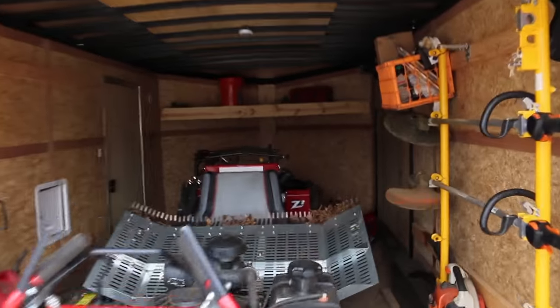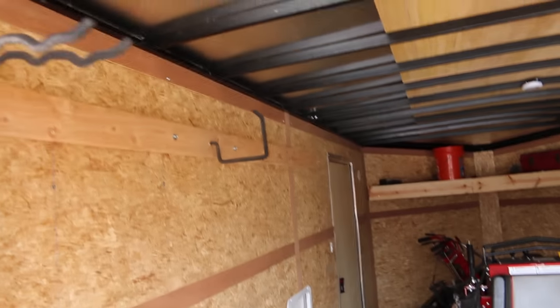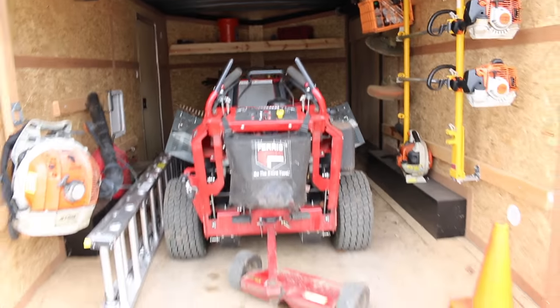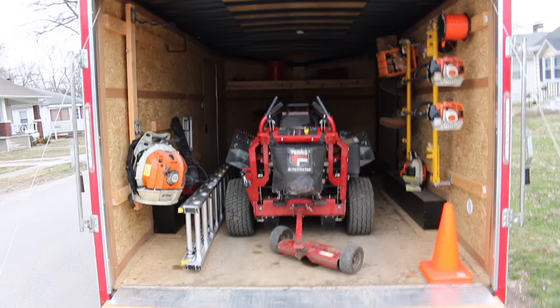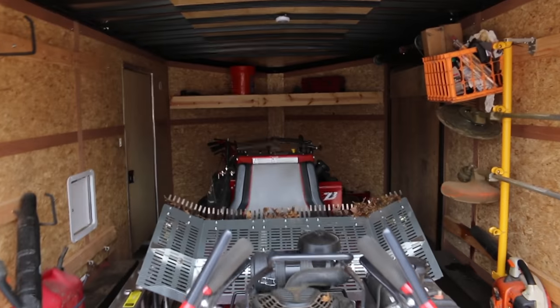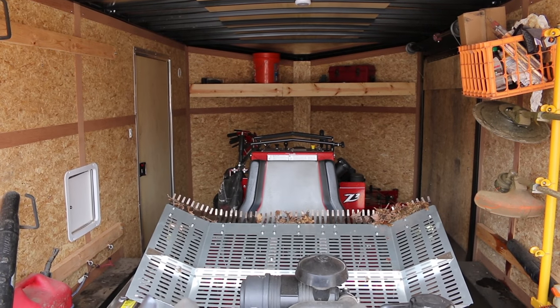Alright, can't see too well. We got all kinds of stuff in here. Stuff's not where it's supposed to be. It's just a mess in here. So we are going to get everything back to where it's supposed to be and get ready to mow. I don't think we're going to be mowing any time too soon — maybe three weeks, two weeks at least. But we're going to get her cleaned up and get her ready to go.